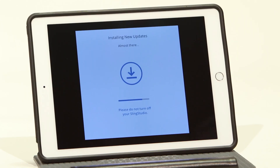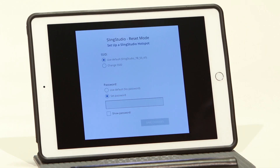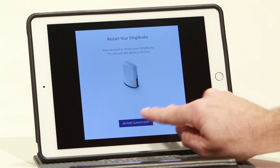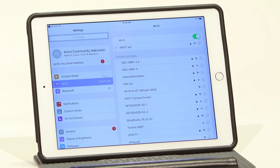Each time you update the console app, it will upload new firmware to the SlingStudio. You'll be prompted to customize the Wi-Fi SSID and add a password, or you can keep the defaults. Restart SlingStudio and reconnect to the Wi-Fi using your changes.